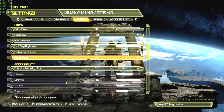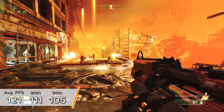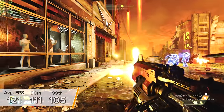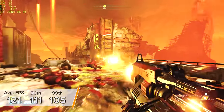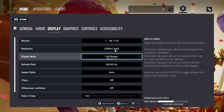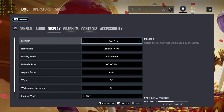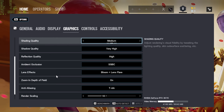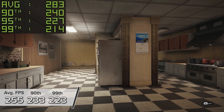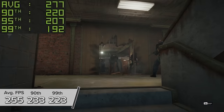Doom Eternal is next up at 1440p Nightmare settings — you're looking at 121 FPS on average with 90th and 99th percentiles of 111 and 105 respectively. Visually the game looked incredible and it's a really fun title. Rainbow Six Siege at 1440p very high in the game's inbuilt benchmarking mode — you're looking at 255 FPS with 90th and 99th percentile results of 233 and 223 respectively.